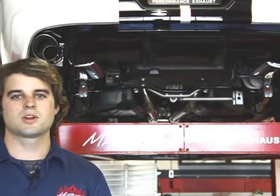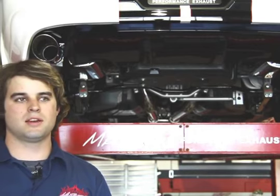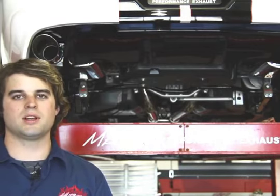Welcome to MBRP TV. Today we're going to be looking at the 2011 Mustang GT500 Shelby and the mandrel bent stainless steel exhaust header back that we're offering in both a street and a race version for the 2011 Shelbys.